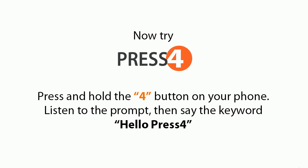Now, try Press 4. Press and hold the For button on your phone, listen to the prompt, then say the keyword, Hello, Press 4.